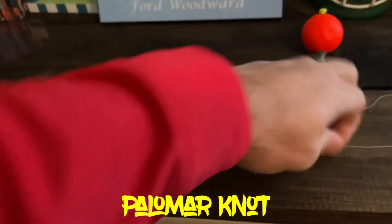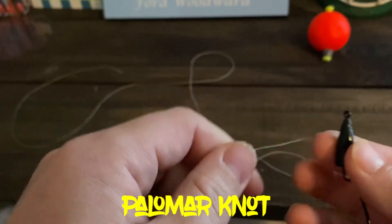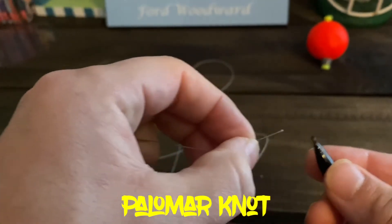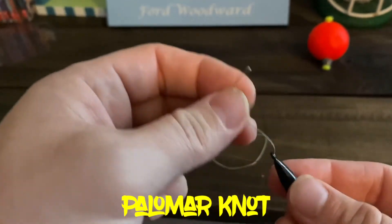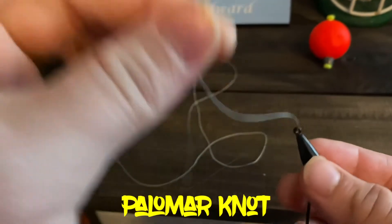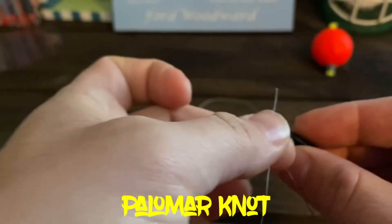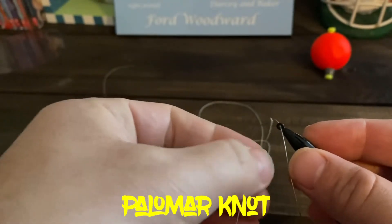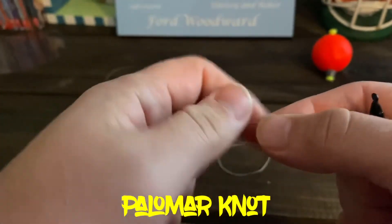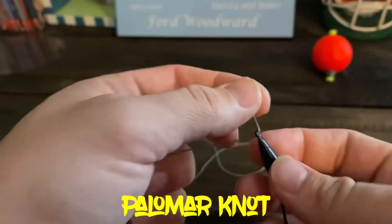The next one is the palomar knot. It's a little bit more difficult than the fisherman's knot but still really easy to learn. When you're using braid especially, you definitely need to put a little water or saliva on it. You go through, and you can do it one of two ways: you can just pull the double string through, or you can pinch the line and bring it double through. A lot of people just pinch it like that and then get it through, and it comes right on through.